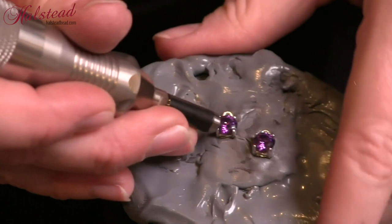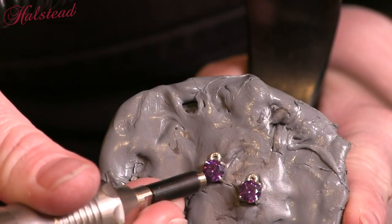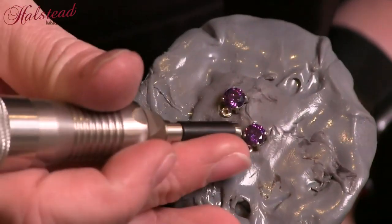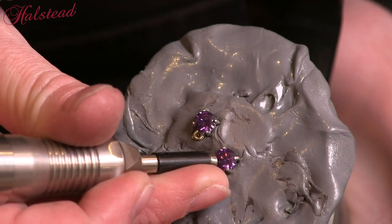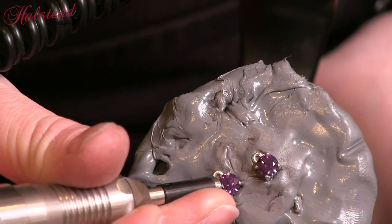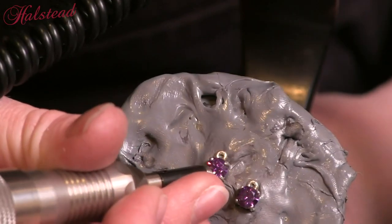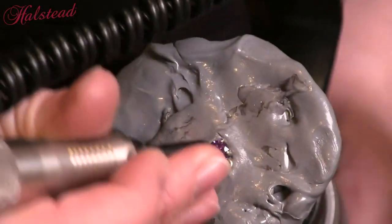For the second pair, I'm going to be setting a stone in these quick snap settings that you can get through Halstead. I'm going to be setting the prongs with my hammer handpiece, so I need something to hold this into place. Here I've put my settings into a piece of thermal plastic — this makes it so that it holds it into place nice and neat. I apply pressure barely to my prongs with the hammer handpiece, and that will allow me to push those prongs right over on top of the stone.